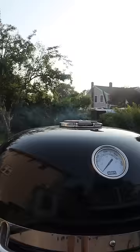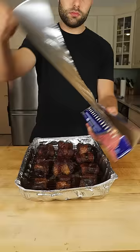Applewood, low and slow. Two hours later, dark beer braising liquid and pop it in the oven.